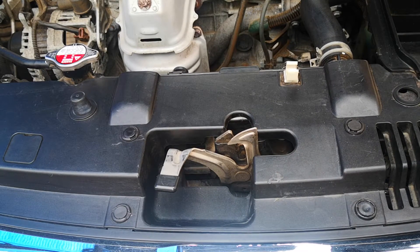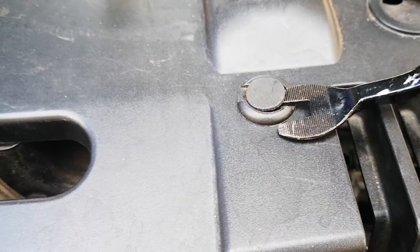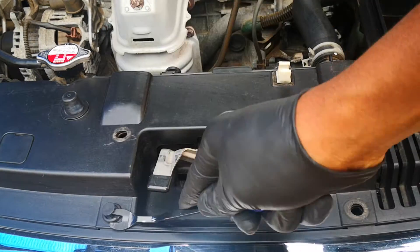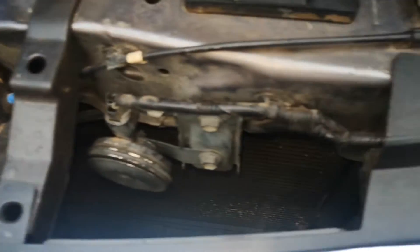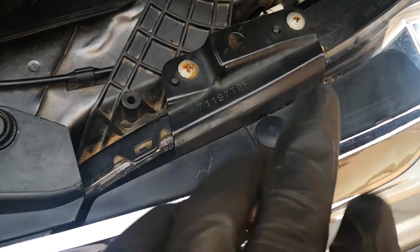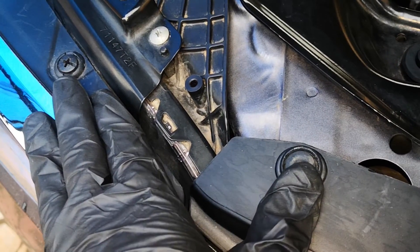We'll start by removing these clips — one, two, three, and four — and this comes out. In a bit to gain more room, we'll also remove this clip here. I'll also free up this clip for the chrome piece on the left side as well as on the right side. This will give you much needed room to remove the crash sensors.